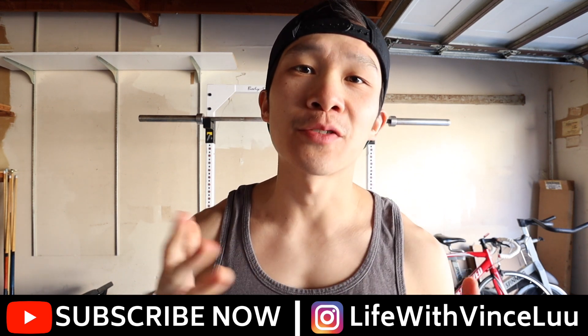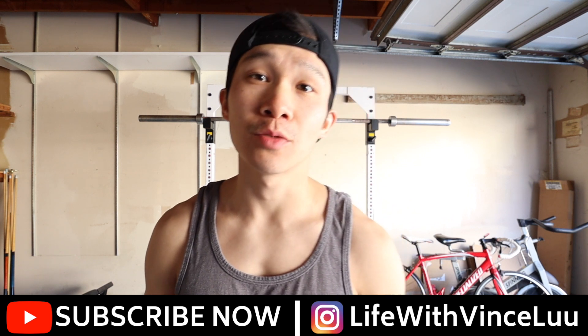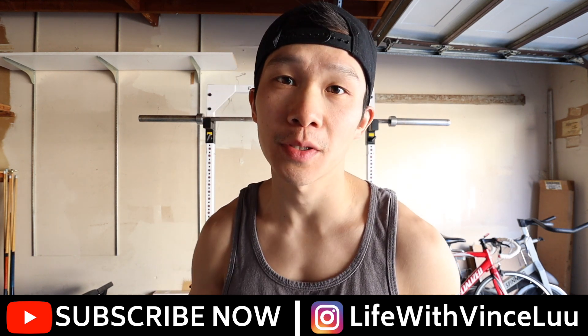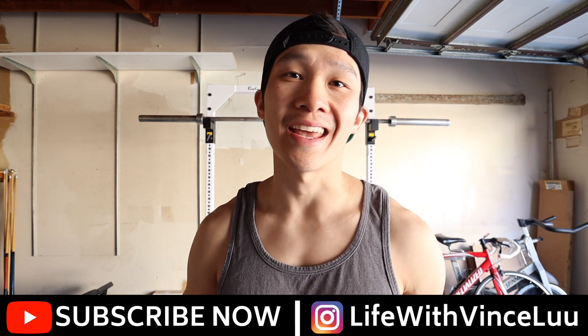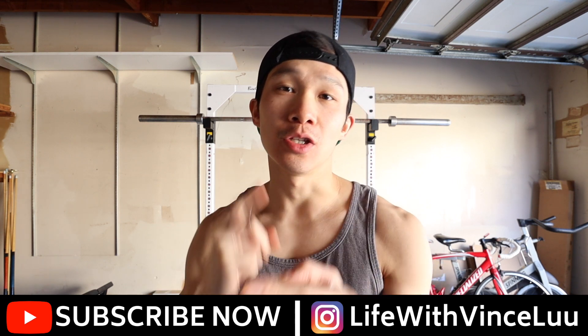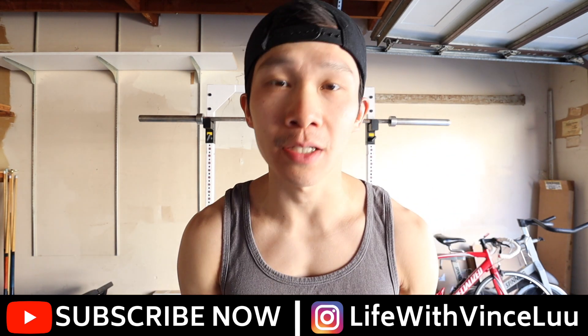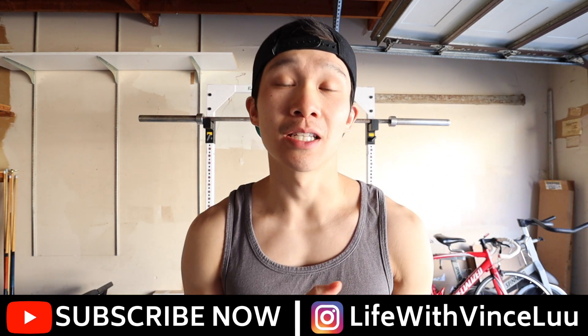What's going on everyone, this is Vince from Life with Vince Liu and today I'm going to take you through my pull-up workout. I'm just going to do 150 pull-ups — 12 sets of 12 with a last set of 6 — but I'm going to be talking to you all in between sets, just dumping some advice, tips, and tricks — things that come to my mind.